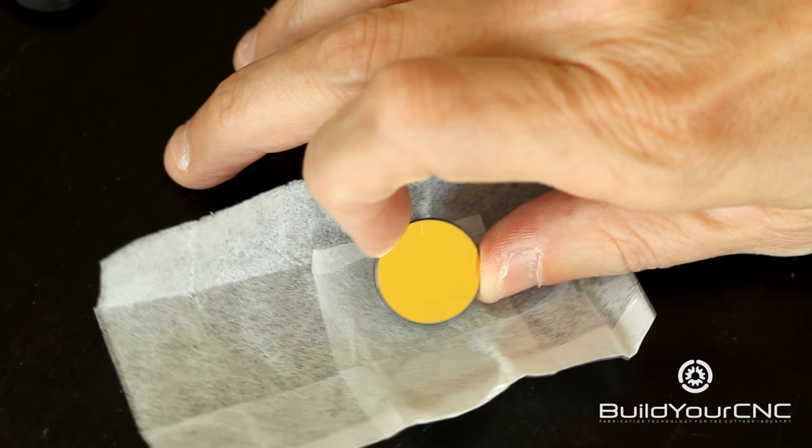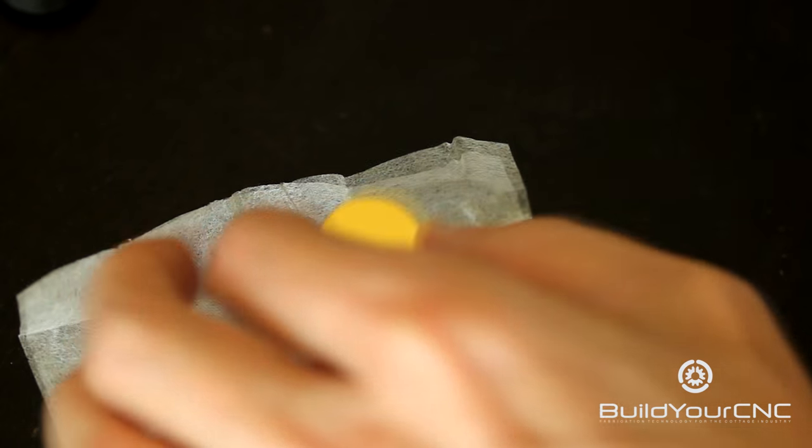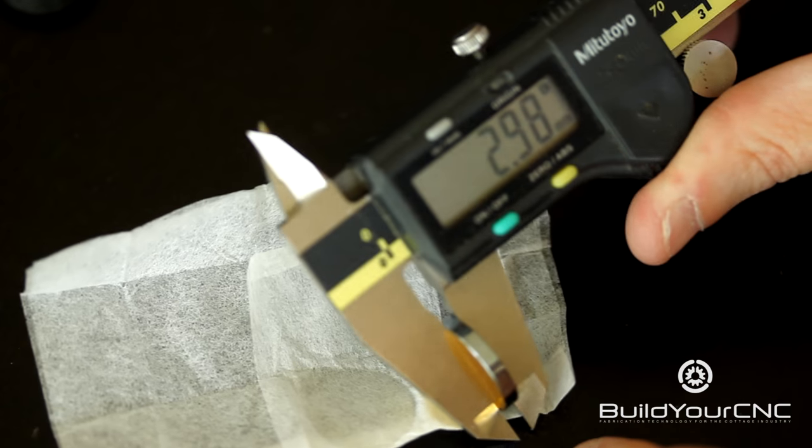We have these mirrors in sizes of 20 millimeter and 25 millimeter. The thickness of this mirror, the 20 millimeter, is about 3 millimeters.